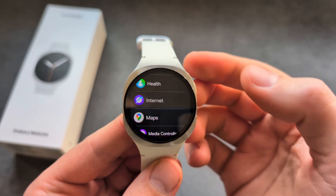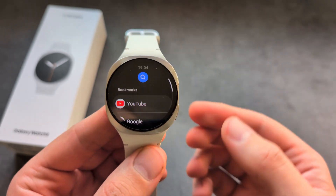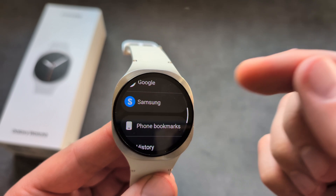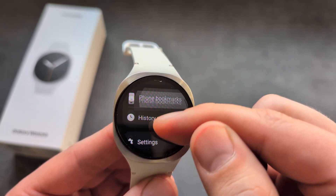Let's download it. Once we install it, it will get placed in your apps. As you can see, we can quickly open up YouTube, Google search, and even our bookmarks here as well.